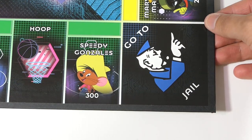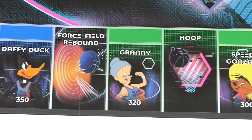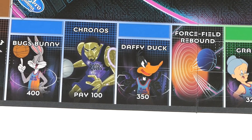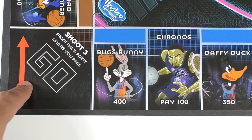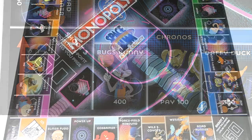Then from Go to Jail you have Speedy Gonzalez, Hoop, Granny, Force Field Rebound, Daffy Duck, Chronos — another villain in the movie — Bugs Bunny, and then you're back at Go. That is a look at the board.